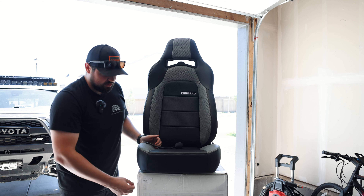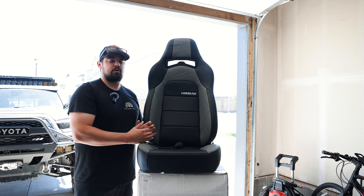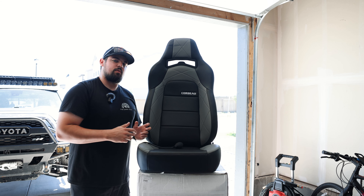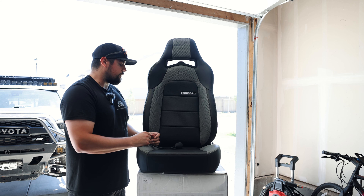The Trail Cats are a reclining seat. They have some fixed seats for more aggressive off-road race use, but since the truck's a daily driver and weekend warrior, I wanted something that could recline and move around if I needed to. So let's go ahead and bust out the brackets and get these things in the truck.